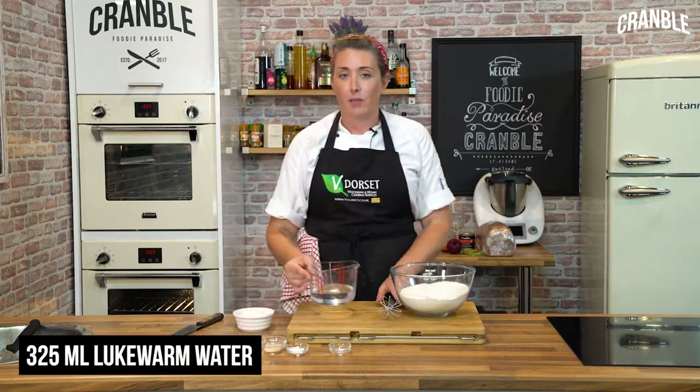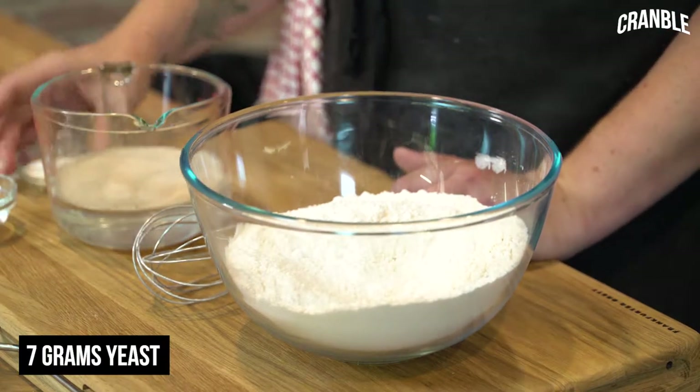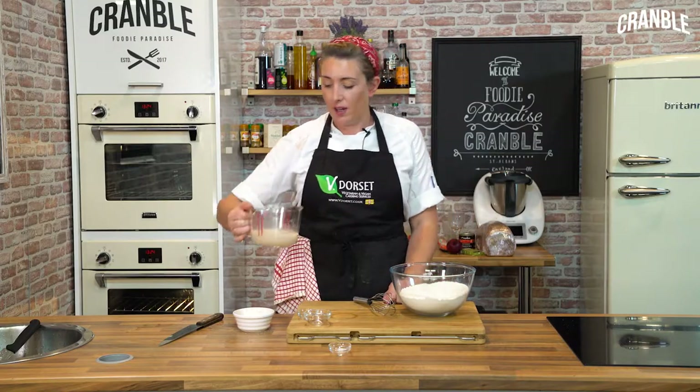Here I've got 325 millilitres of lukewarm water. We're going to use that to activate our yeast. So I've got seven grams of yeast going in here and a tablespoon of sugar. Whisk those together and we're just going to leave that for about five minutes while the yeast activates.